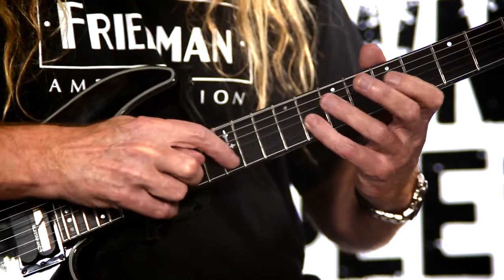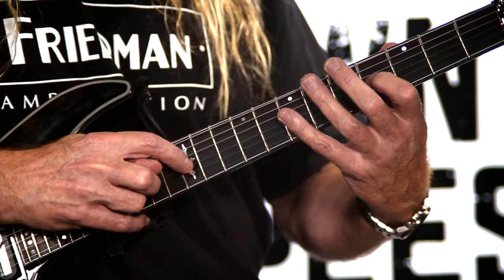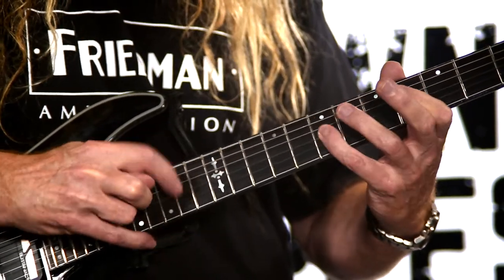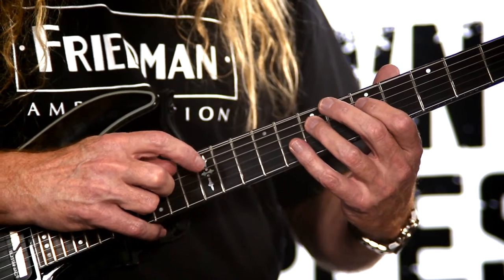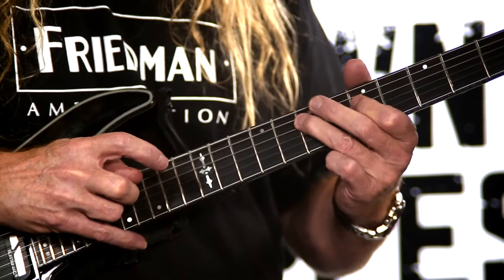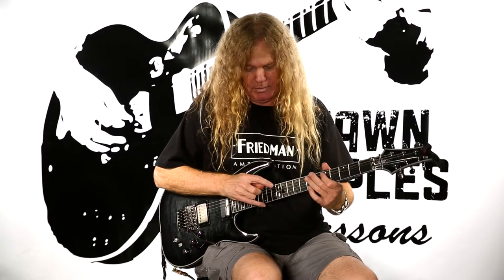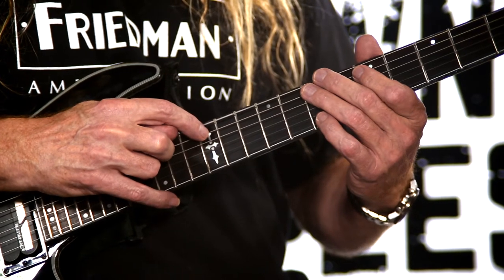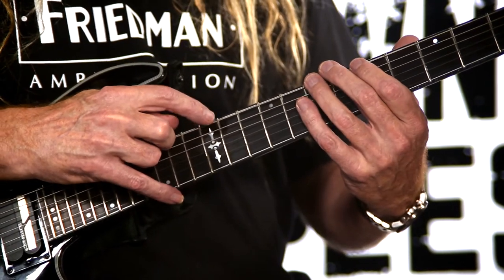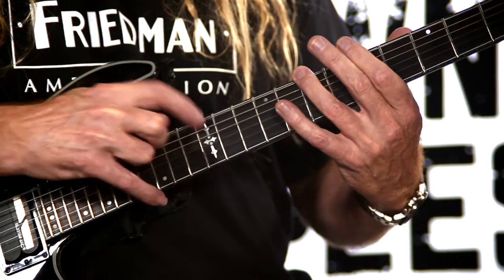We're going to switch to the second string, changing from the fifth to the seventh fret, and using the fifth and the eighth to stay true to our minor pentatonic scale. On the third string we're going to utilize the fourth fret and the seventh fret with the left hand. On the fourth string it goes back to five and seven, and it stays that way for the final three strings. On the sixth string the right hand will go up to the 15th fret.